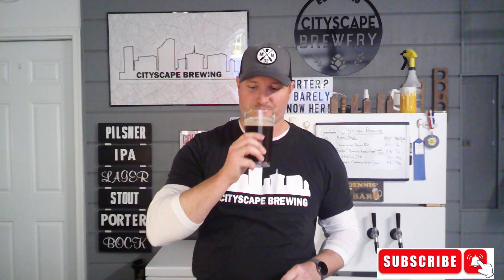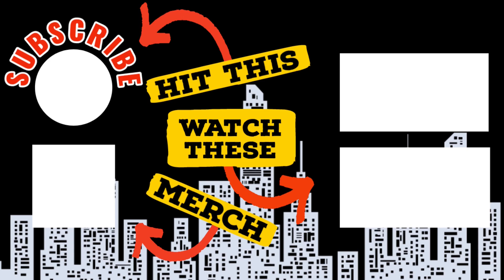You will get your own Cityscape die-cut sticker just like this one in the mail. With that, get yourself a sticker, hit that like and subscribe button, happy brewing, and cheers! Thanks for watching — another couple ways you can help support the channel is by hitting that like and subscribe button. You can also check out the merchandise in our store — shirts, glassware, stickers, hats, sweatshirts, and more. Go check it out!